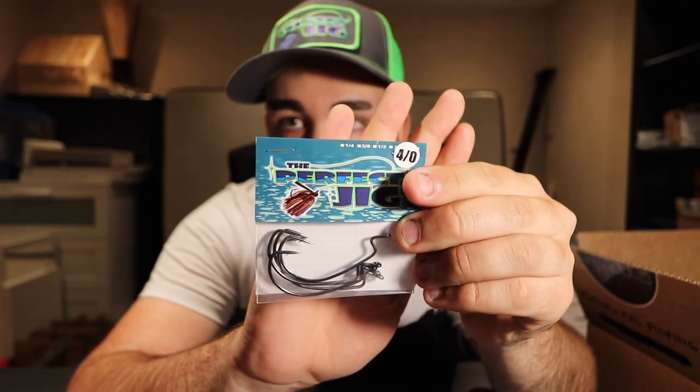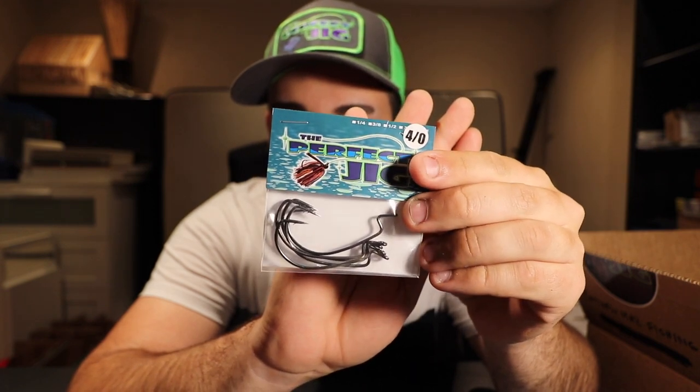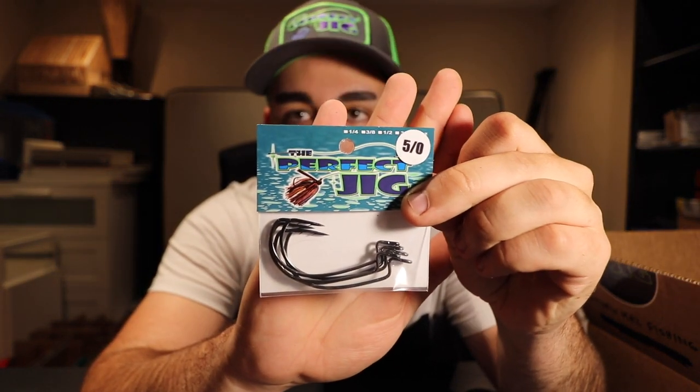We also got some flipping hooks — these are EWGs in a 4/0 size. Nice thick gauge on the hooks, you're never going to bend those out. Good quality, nice sharp hooks. And then we have a 5/0 hook as well — just two different sizes of EWG hooks, the extra wide gap, super nice if you're using any type of flipping baits.